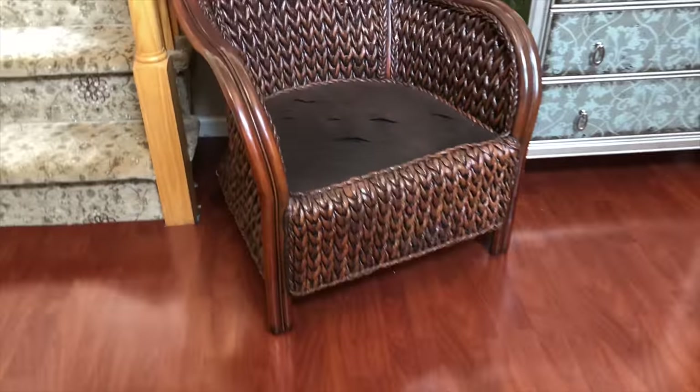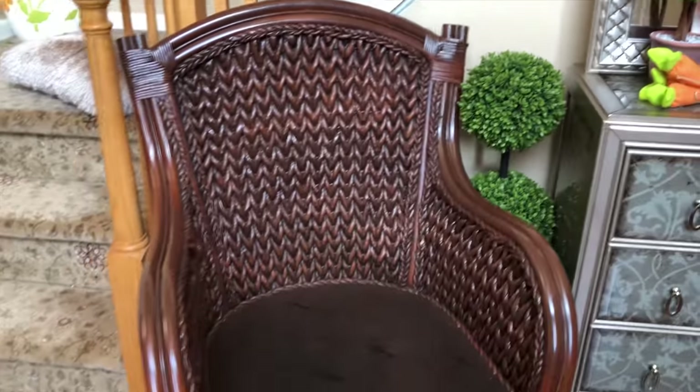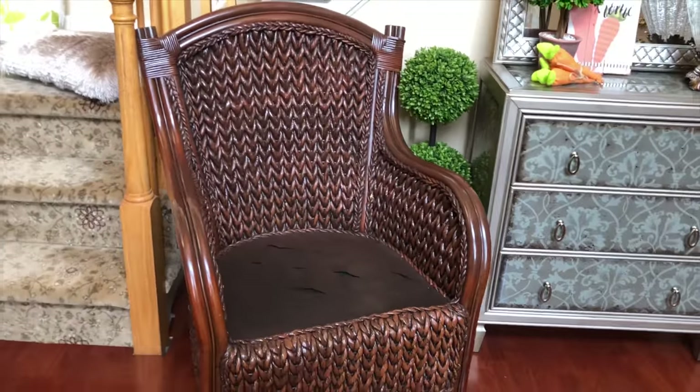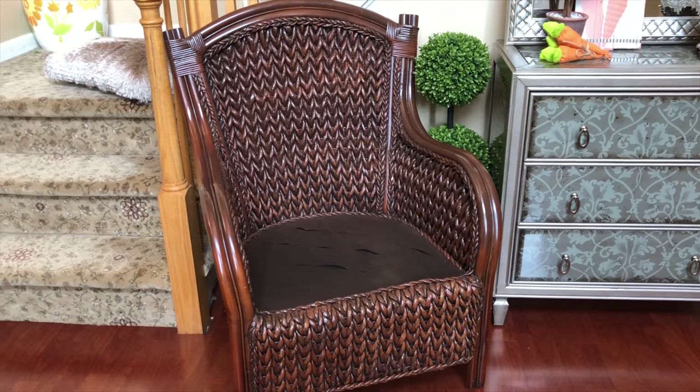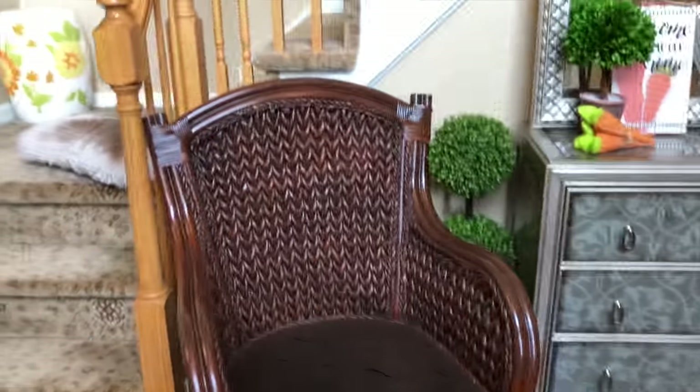Voila! The chair is still structurally sound, so I didn't have to do anything there except go over where they went over with the paint. I did not repaint the entire chair — I actually like the way it looks. As you guys know, wicker is not one color, so I think it turned out great.